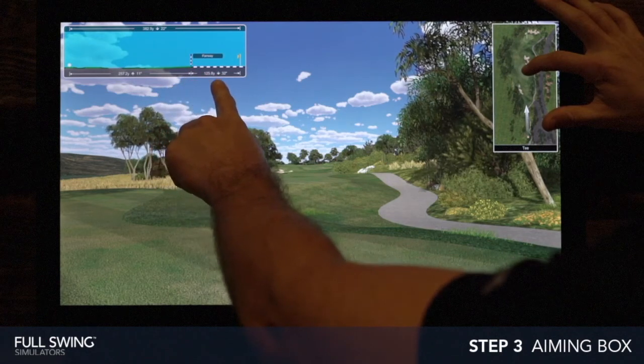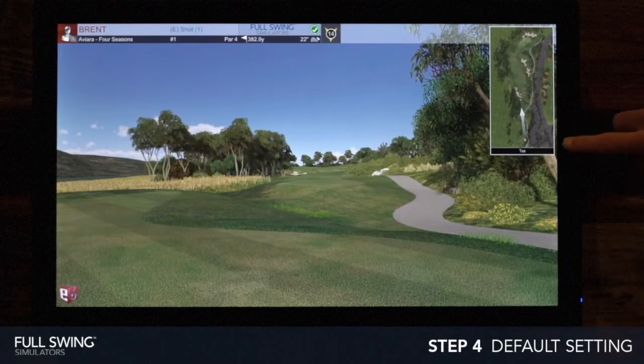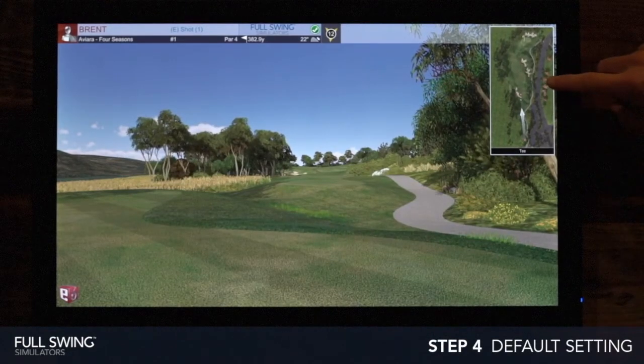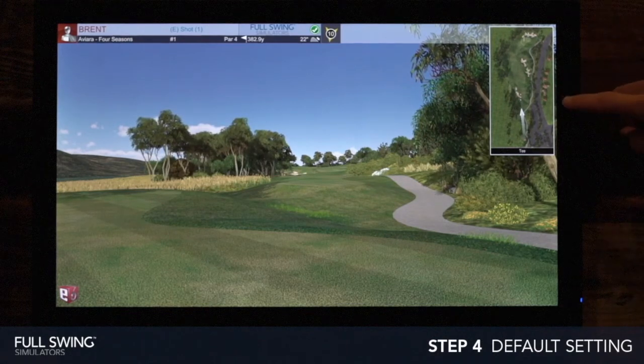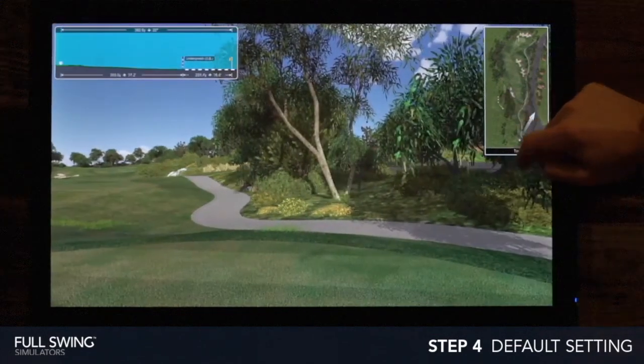Our default settings when you start the round will aim you towards the center of the fairway. Sometimes you'll need to aim around trees, bunkers, water, or other hazards, and that's when this tool can come in handy — so you can tap and aim to different directions.